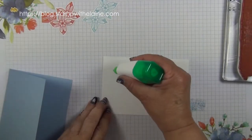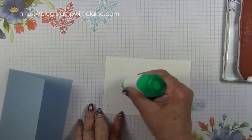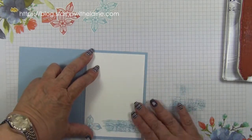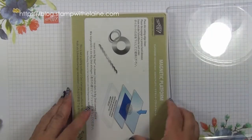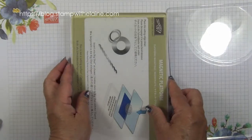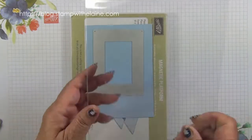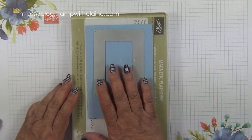I've stamped the inside of my card already, so I might as well glue that in and then we can tackle the front of the card. Usually I do the front first but I'm doing things in reverse today. To make your sandwich and die cut the frame, you need the magnetic platform, a base cutting plate, your cardstock, the rectangular frame, followed by the top cutting plate, and run it through the Big Shot. I'll do this off camera.